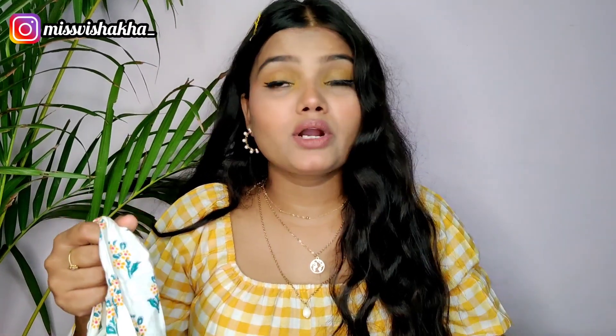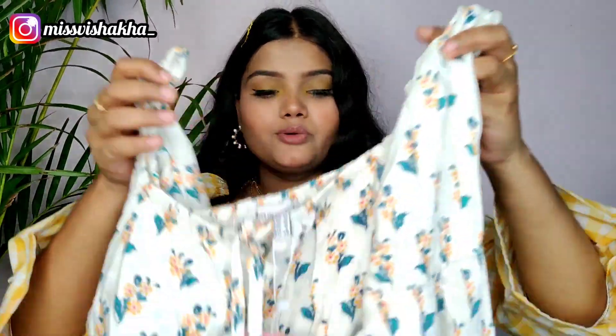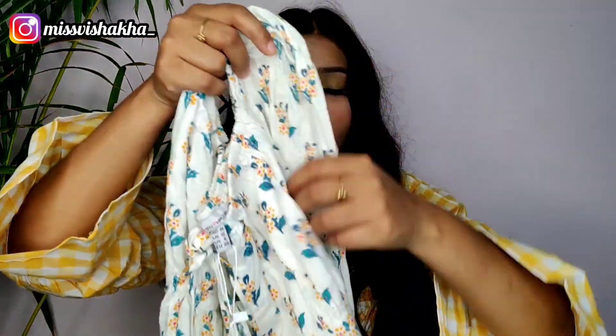The elastic at the back keeps the body fit. You can wear it as a blouse, as a green blouse, or as a crop top. You can style it in many ways — you can also wear it as a top.